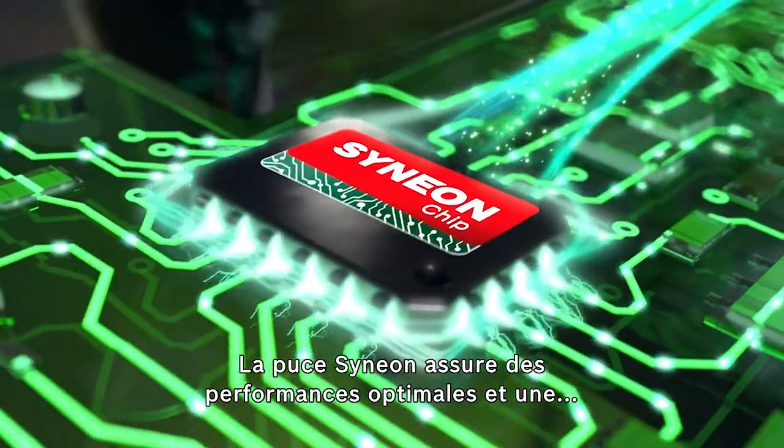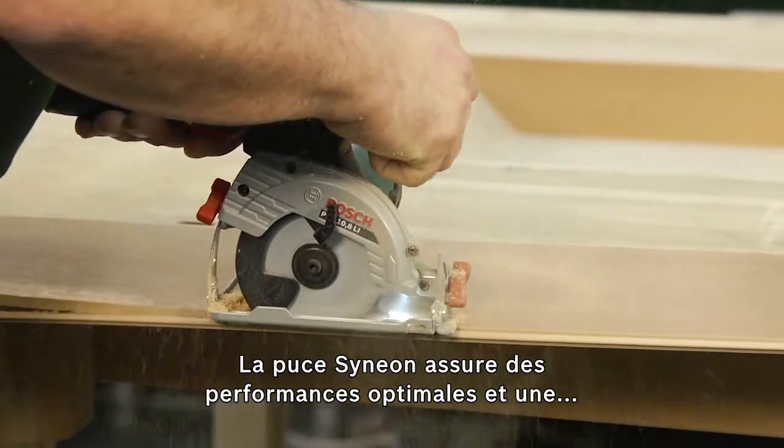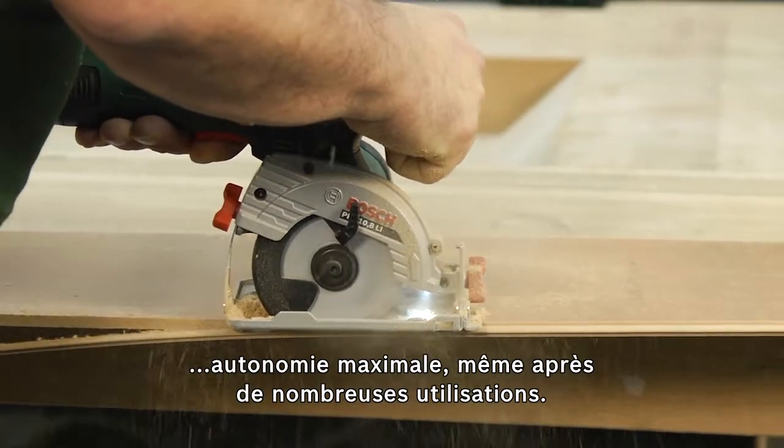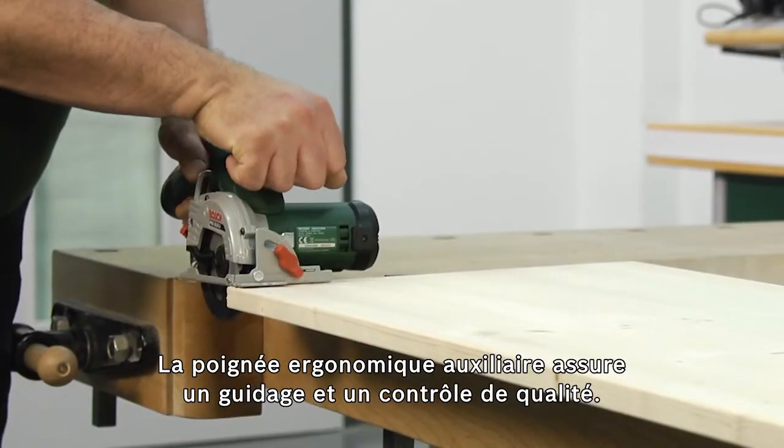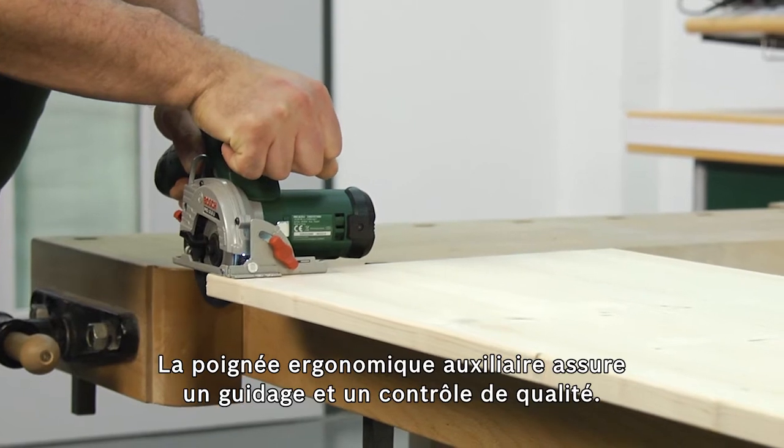The intelligent energy control provided by the Zinnion chip ensures maximum runtime and optimum power through to the last application. The ergonomic auxiliary handle ensures good guidance and control.